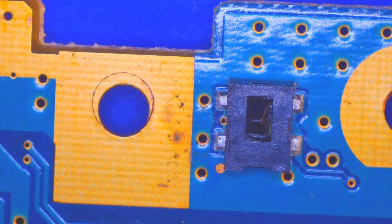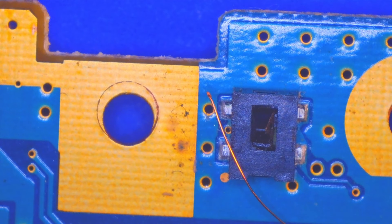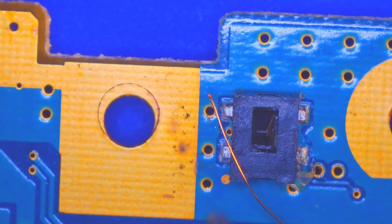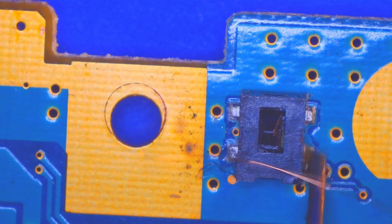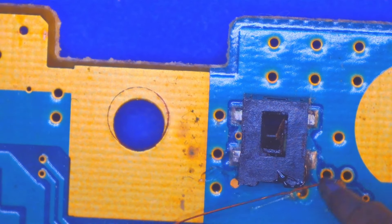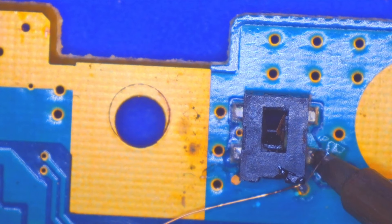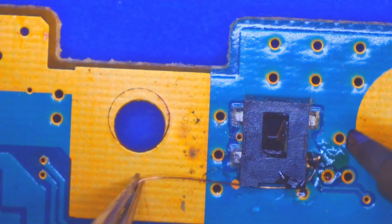We're talking a very, very tiny wire. I'm going to come in and dab a little tiny bit of flux on both sides. You should only need to bridge one side to the other, not all four. This is enamel wire, so I do need to kind of burn off the enamel first.